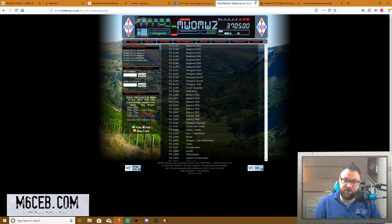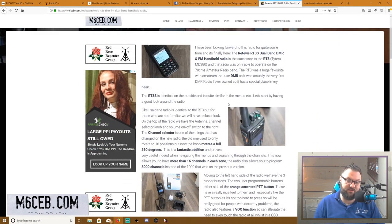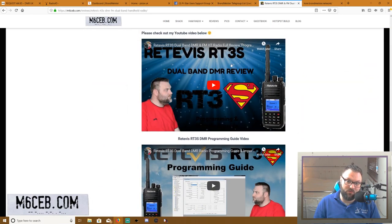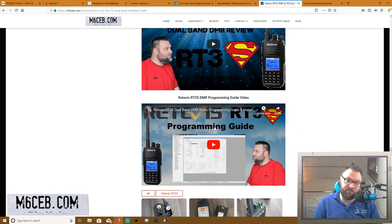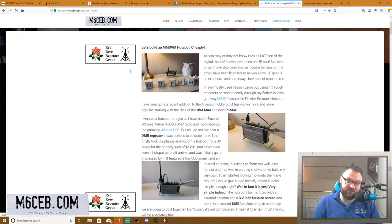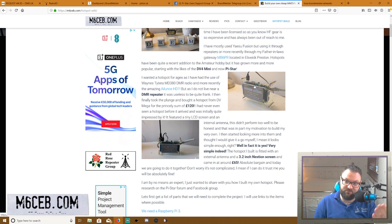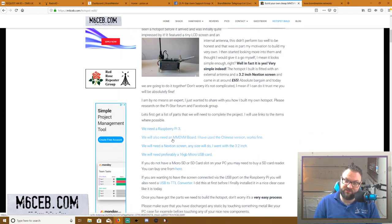Let me have a quick look at my website. This is where I did the written review on the RT3S. Going down to the bottom, there's the video review and the programming guide. The programming guide works for all DMR radios, not just the RT3S. Here's the hotspot build — you can have a good look. I did a video on this outlining how I built it and how to set it up, plus a written version with a list of parts you need.